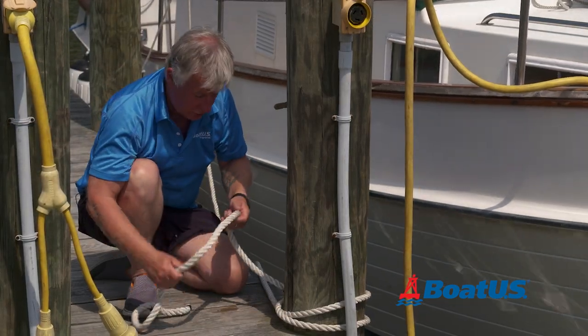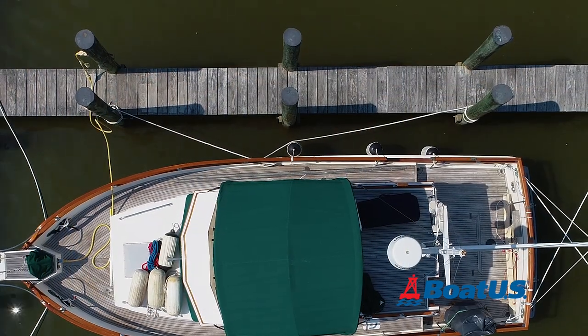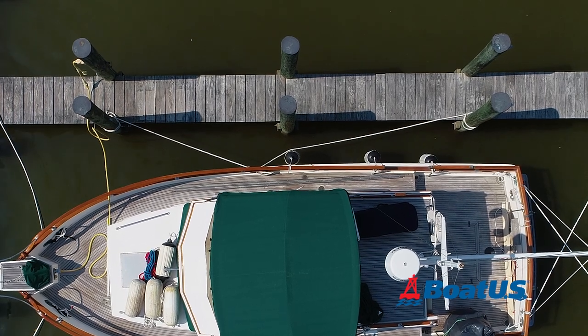Now that I've finished tying off the bow and the stern, it's time to add the spring lines. These are very important because they stop the boat from surging back and forth in the slip and damaging the side of the boat.